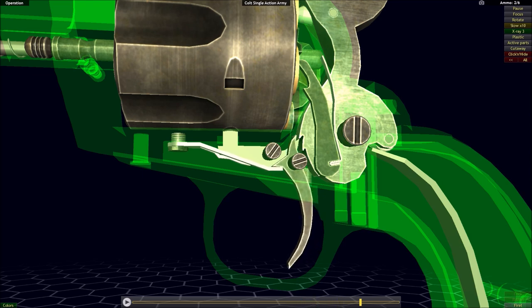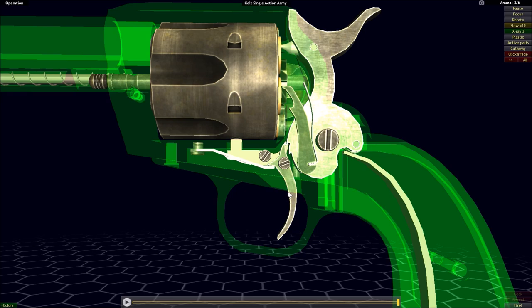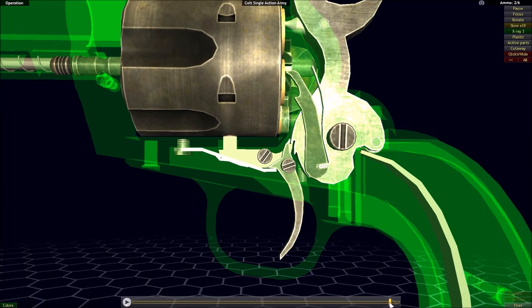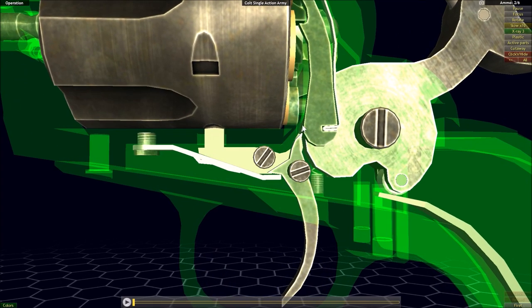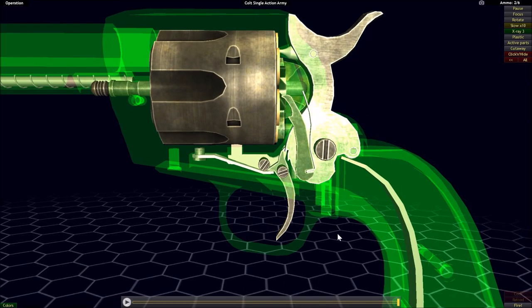To fire again, once we've depressed the trigger, we're going to have to cock the hammer manually. What returns the trigger back to its normal position is its return spring, which is another flat spring, and it's also what's going to push it into activation with the different teeth. So normally that spring is going to push up on it and make sure that the sear is going to fall into the notch.